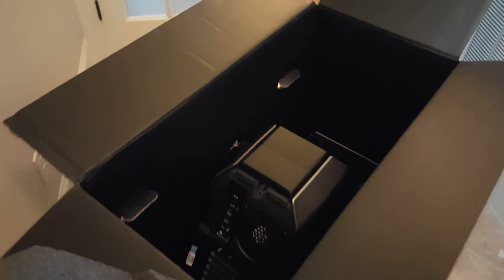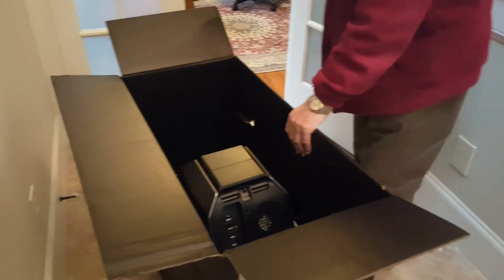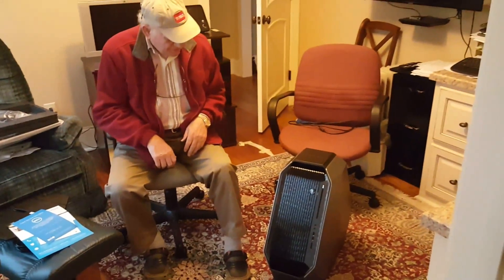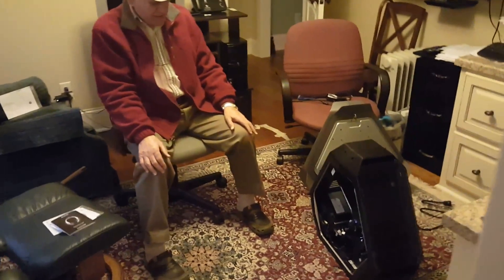Wow, look at this thing! Come here gramps — that thing looks pretty impressive. It's going to be a tight fit under your desk. I'll pull it out for you, it's probably pretty heavy. Before we hook it up we need to clean everything. It's a big one — reminds me of those old IBM mainframes you guys used to have back in the day.